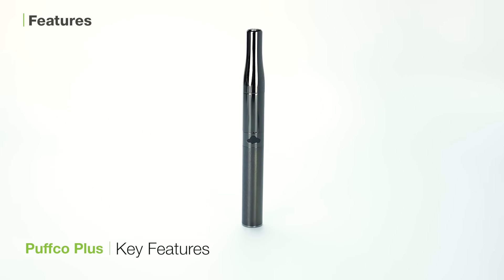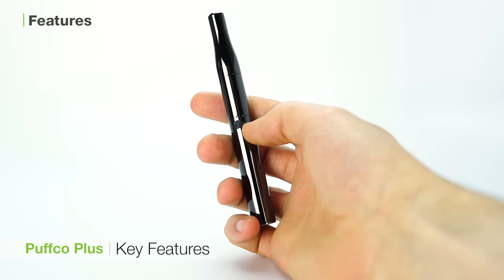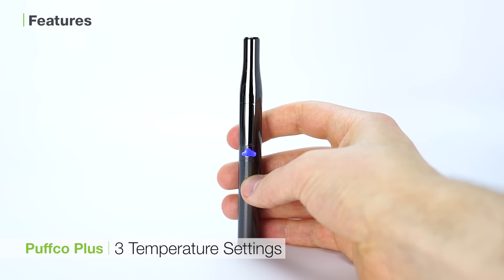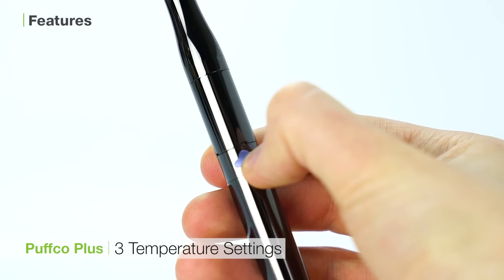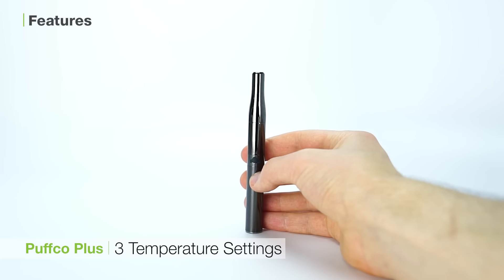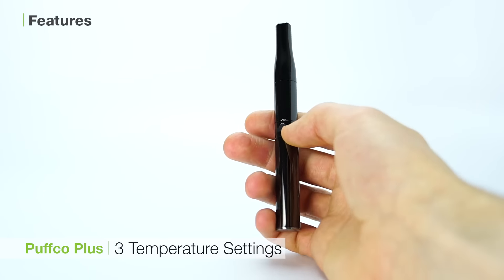To wrap things up, here are some of the key features of the Puffco Plus which make it such a notable unit. The first is the three temperature settings. This unit offers you control over the type of vapor you want, and those who prefer either dense clouds or light flavorful draws should get good results from the Puffco Plus.